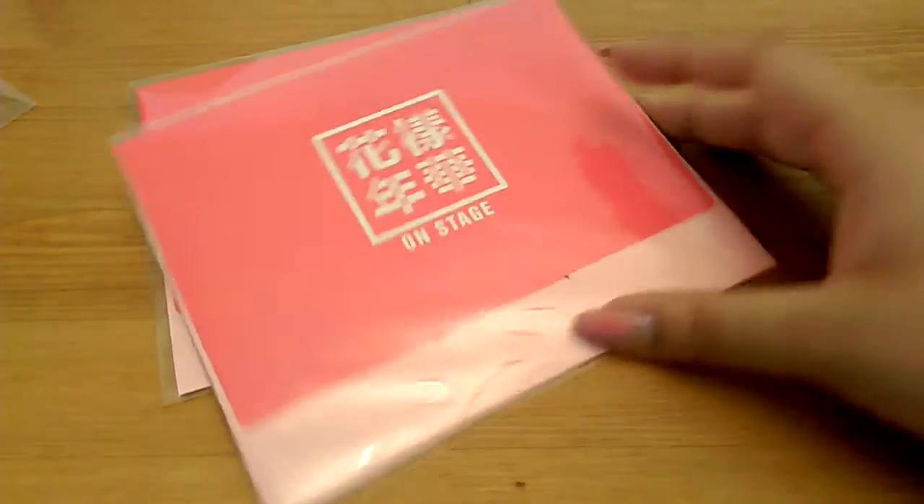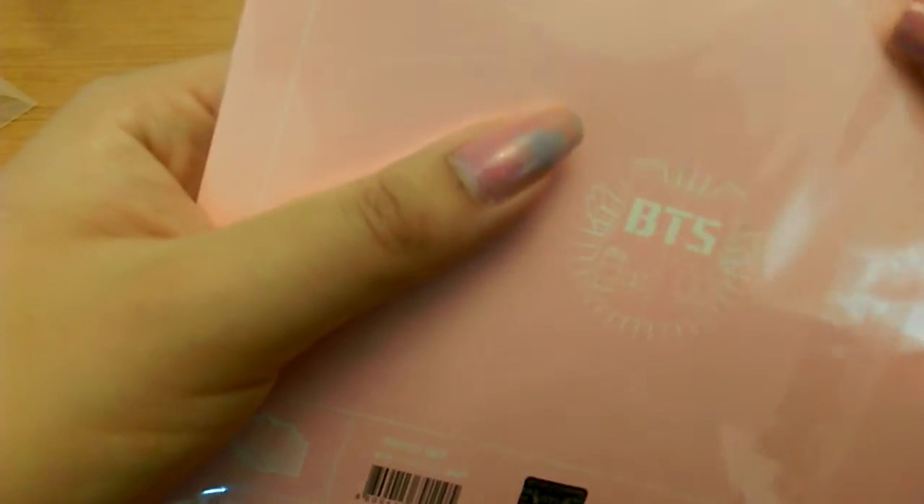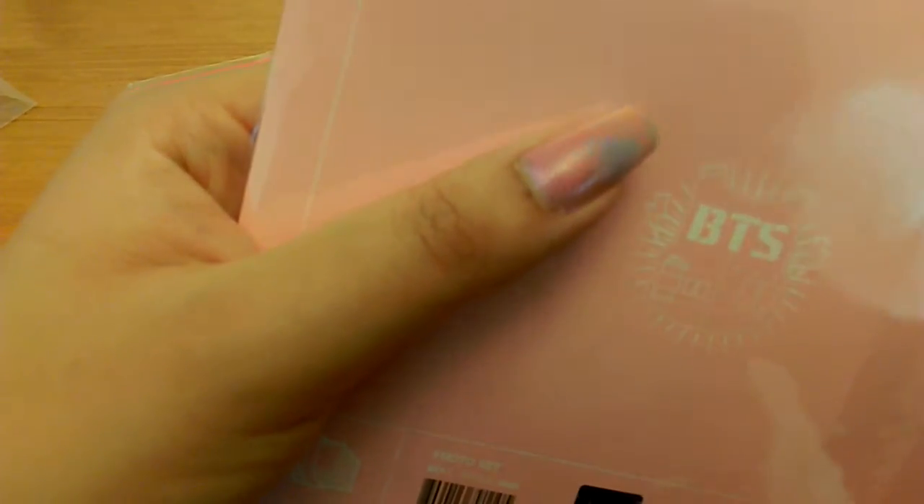I won't open both of these because they're exactly the same. So if anyone is interested in buying a whole set from me, I'd sell it.